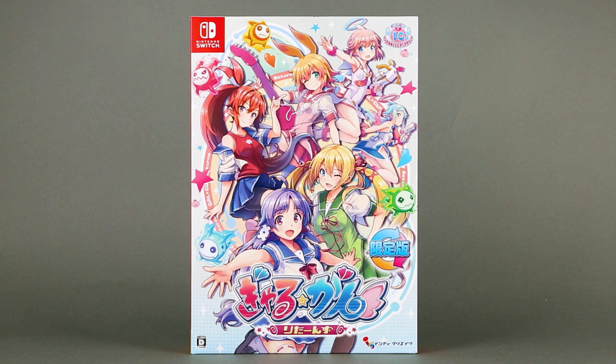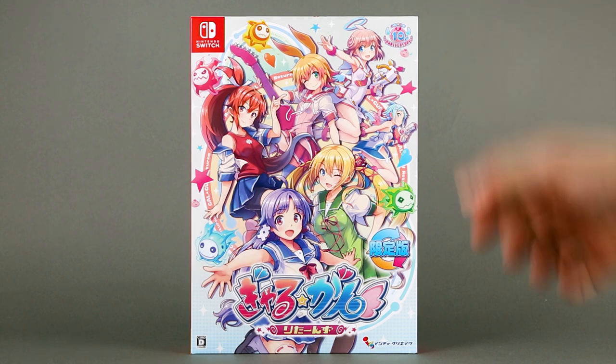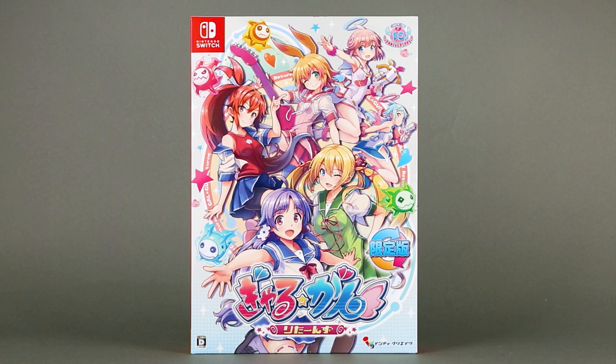Good day ladies and gentlemen, I'm Briarios Kerensky and welcome to the unboxing of the limited edition of Galgan Returns. As the logos here and here should have tipped you off, this is the Japanese Nintendo Switch Edition, and let's get right into it.